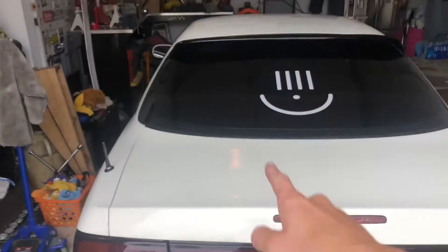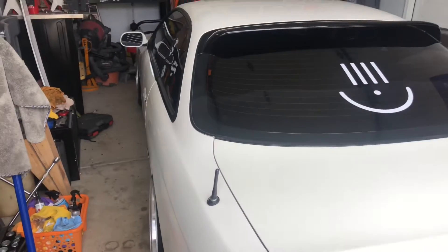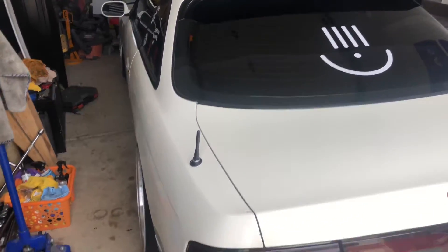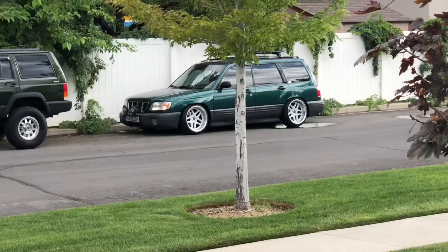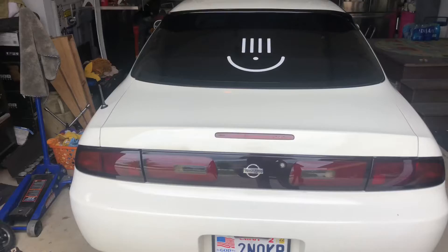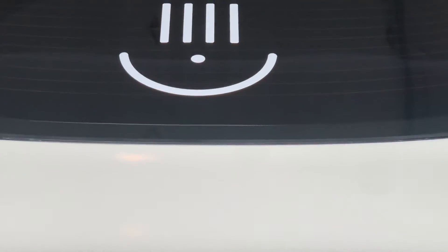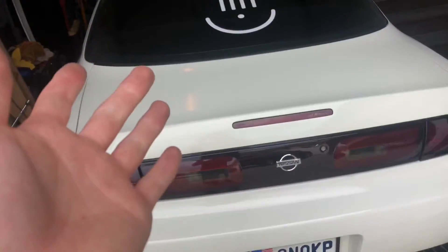Welcome to this video. If you're new here, this is my RB25, aka skyline-swapped S14 Silvia, big turbo and everything. I also have a lifted Jeep XJ Cherokee and Granda the slammed Forester. Down in the description will be a link for merch that has to do with that smiley face on the back of the car.